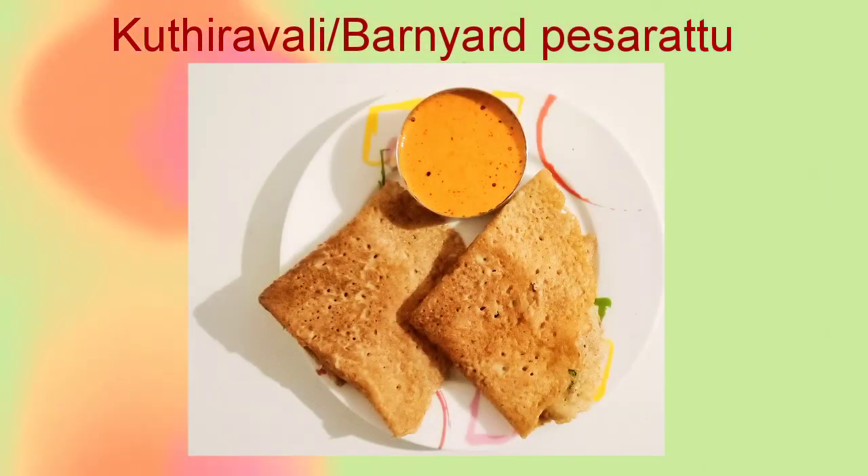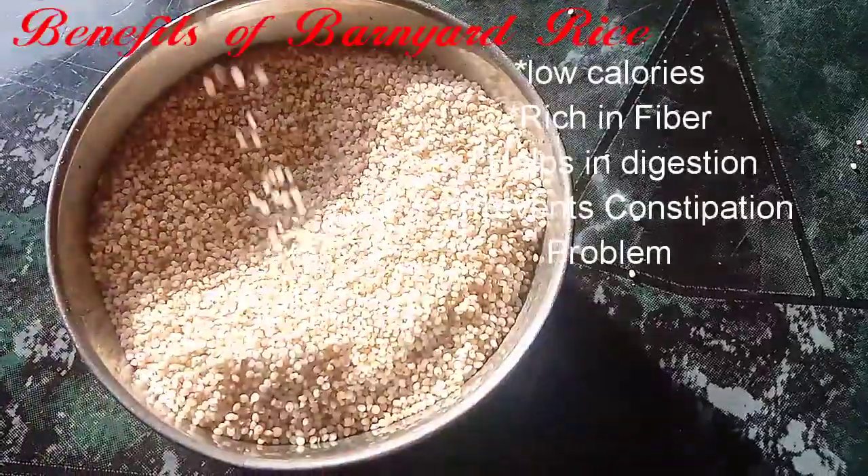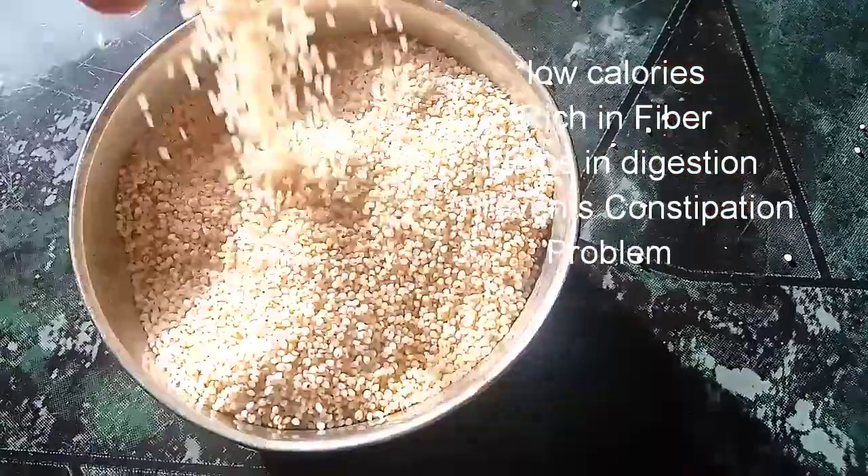We will talk about this recipe. This recipe is why we eat a lot of food — it has a lot of calories. Fiber content is not enough. It helps with digestion, and constipation problems are not enough.